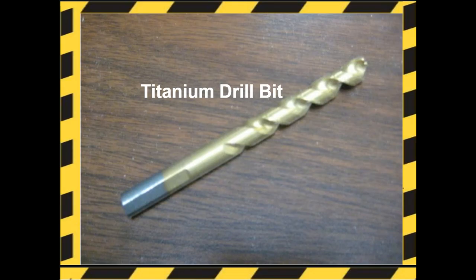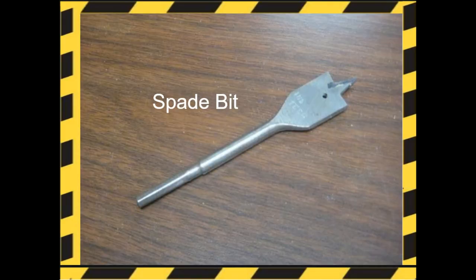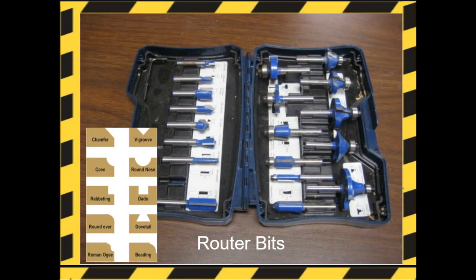Bits and drivers. Titanium drill bits are great for general-purpose drilling in a production environment because they drill quickly. Spade bits are for wood, plywood, and some plastics, and cut a hole quickly with surprising precision. Router bits is a catch-all term used to indicate bits that create joints, grooves, and profiles. These bits will make the shapes that you see on the left-hand side of the screen.